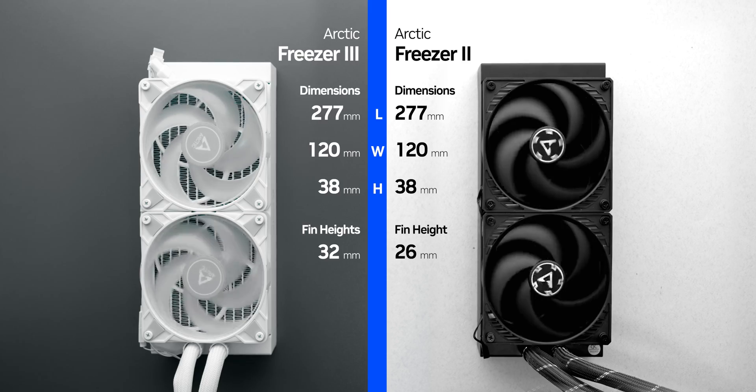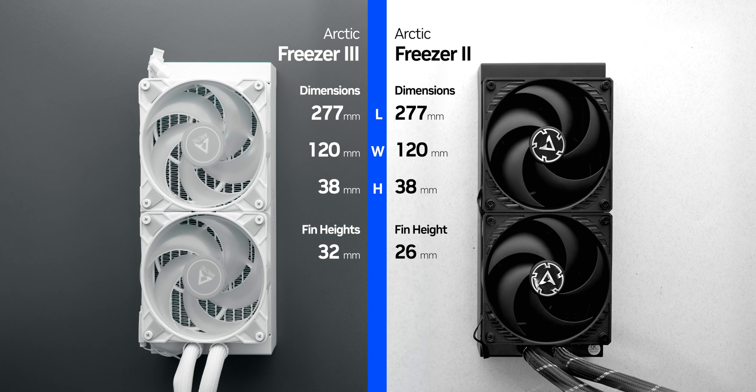Those links help us make content like this, so if you think you want to buy one, click through one of those and we can continue making cool content like this video. So let's go through some of the differences between the second and third generation coolers.